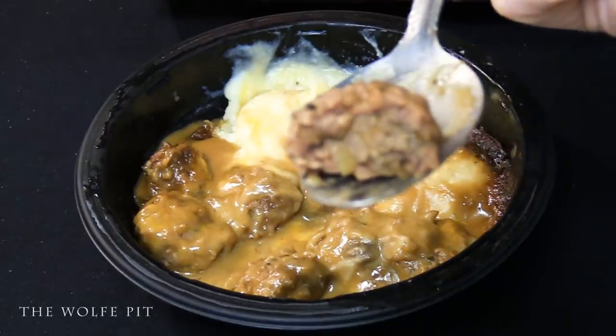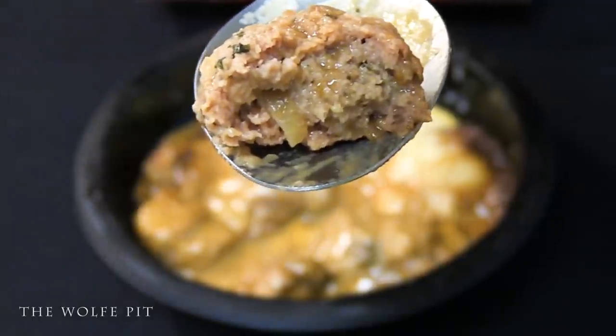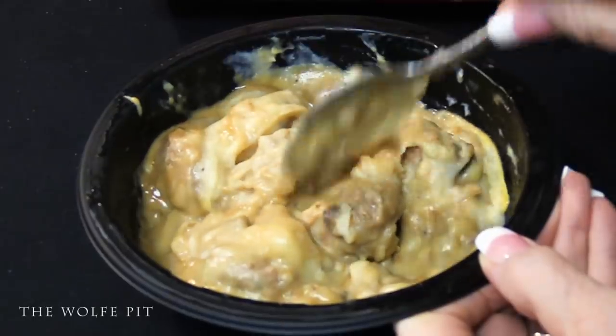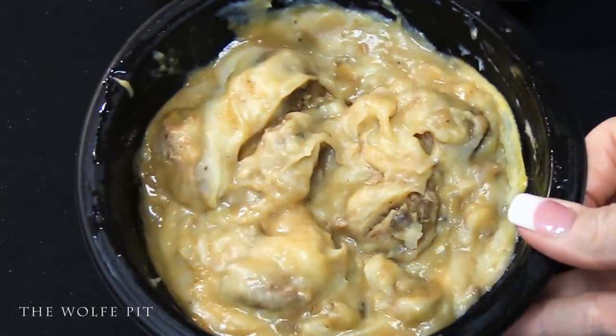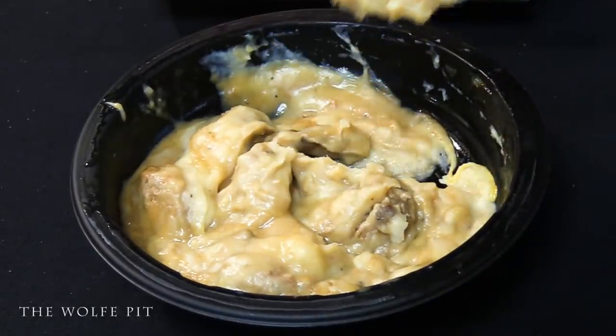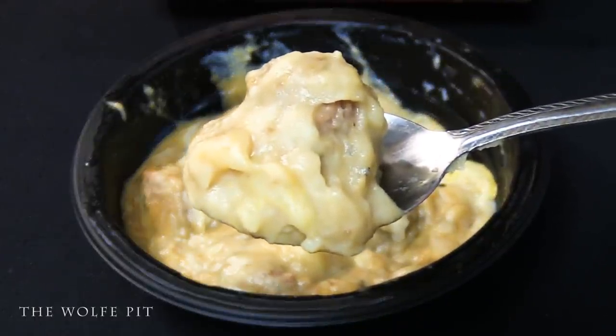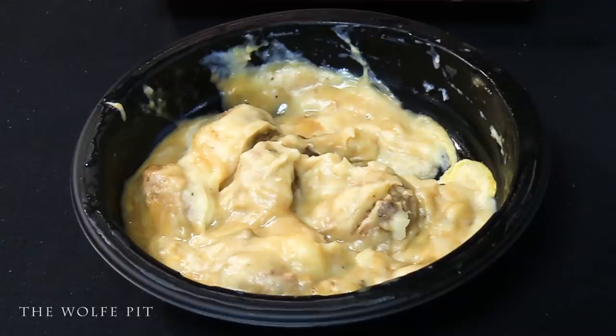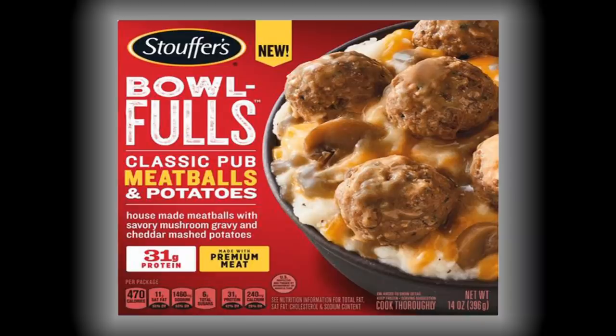I took a bite of the meatball and it was also surprisingly good — the texture was great, the flavor was great, it was very moist, and I really liked the somewhat chunky vegetables in it. It was definitely a mighty fine ball. Then we mixed everything together, which I'm pretty sure is how they're intended to be eaten, and once mixed it sure didn't look very good. But we scooped up a meatball with savory mushroom gravy and cheddar mashed potatoes for one last bite — and once everything was combined, the saltiness from the gravy went away and complemented the mashed potatoes along with the moist and tender meatballs. This Bowl Full was delicious, which is why I'm giving Stouffer's Classic Pub Meatballs and Mashed Potatoes Bowl Full a 9 out of 10.